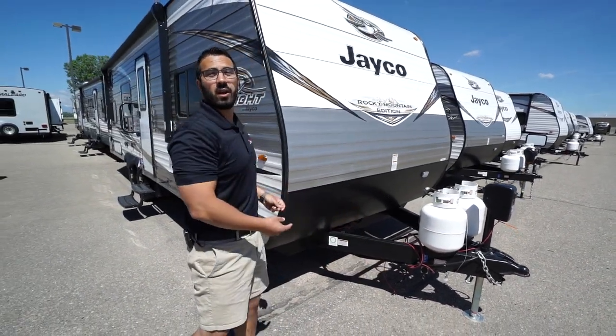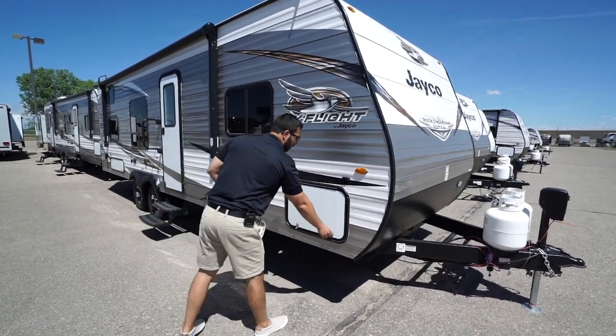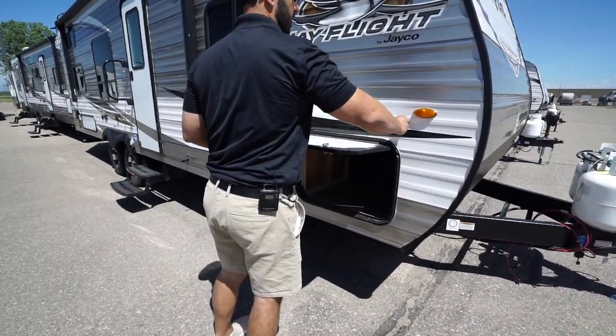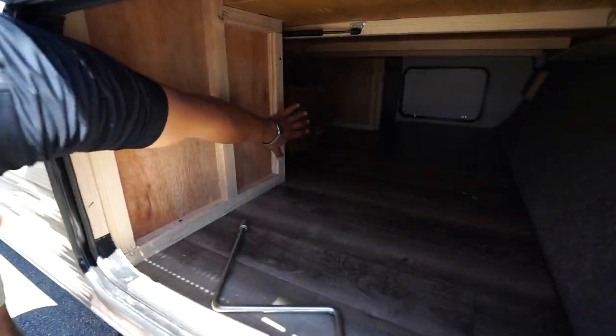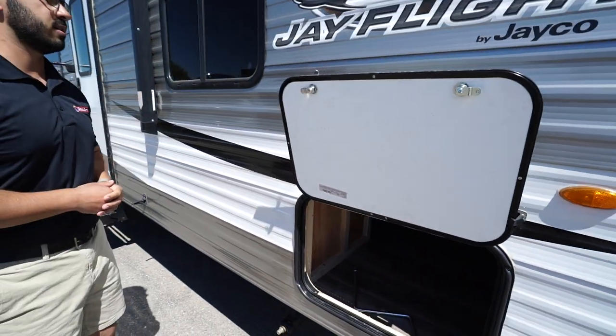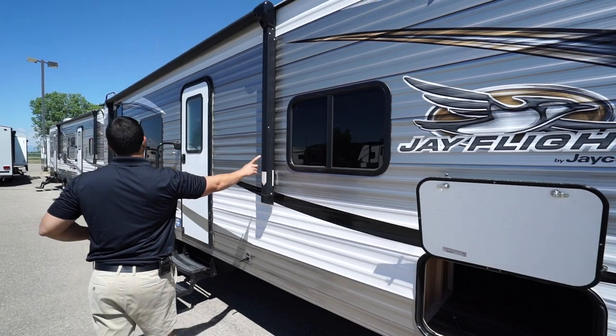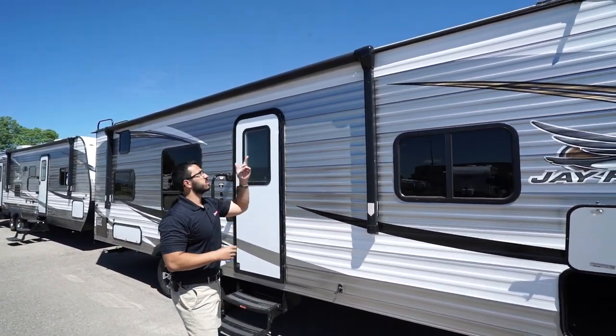Right down here is solar prep — if you want solar, simply buy the portable panels, plug in right there, it's already pre-wired and it'll trickle-charge your battery. Coming around to the side, this storage right here shares the same storage underneath the bed, but you get a full pass-through so you're able to fit some larger items in there.